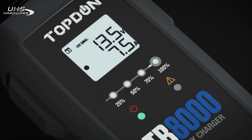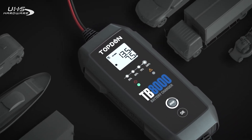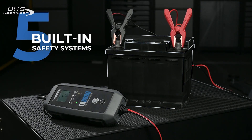Not just for cars. The TB8000 operates on motorcycles, yachts, trucks, lawnmowers, dirt bikes, vans, tractors, and more. With five built-in safety systems,